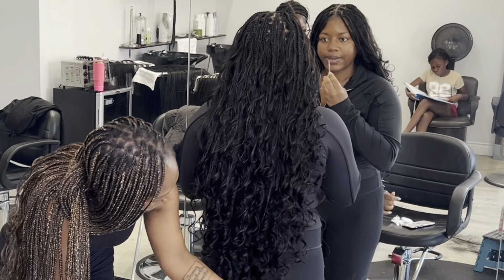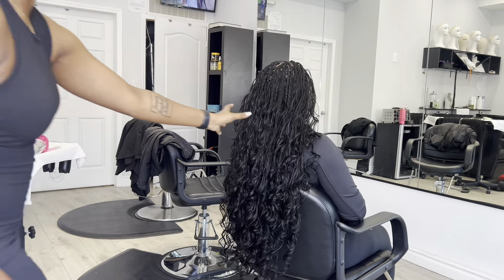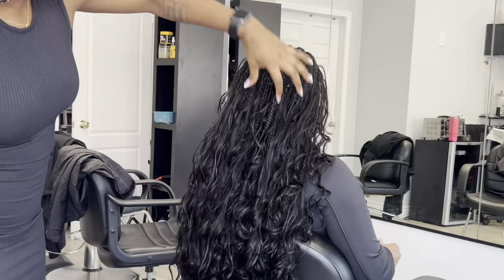Hey guys, just come close, come close and see. Come close to your phones, your laptop, whatever you're watching this on. See her hair, Jesus Christ. This is Eon, Eon hair, guys.